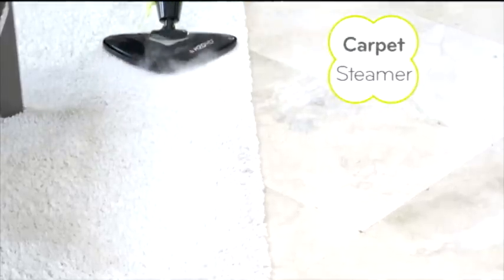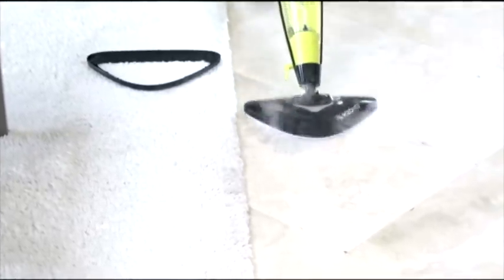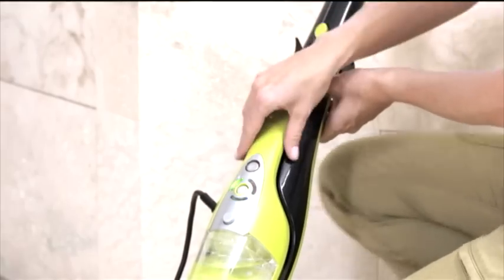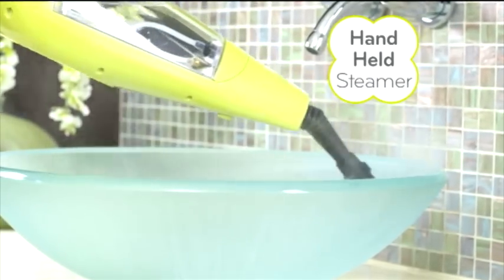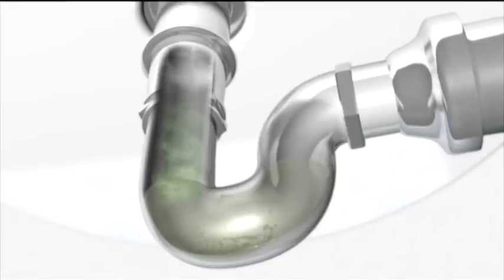Use the carpet glider to refresh and deodorize carpets or rugs, and then take it out to tackle travertine. With a simple click of the quick-release, you've got 1,500 watts of portable steaming power in the palm of your hand.